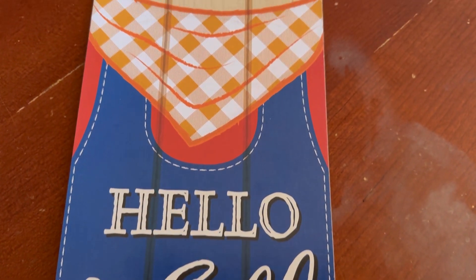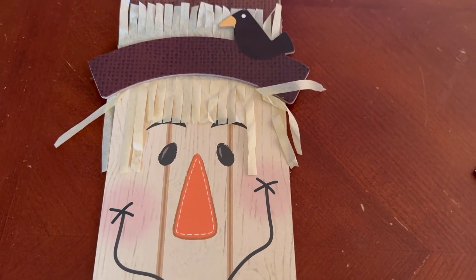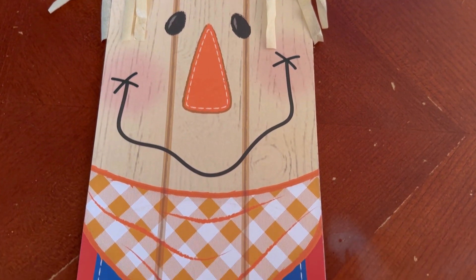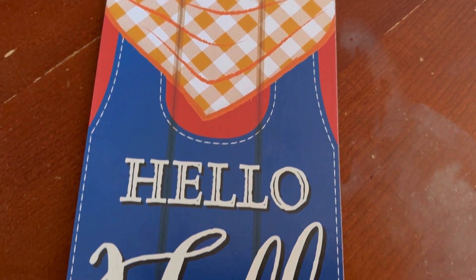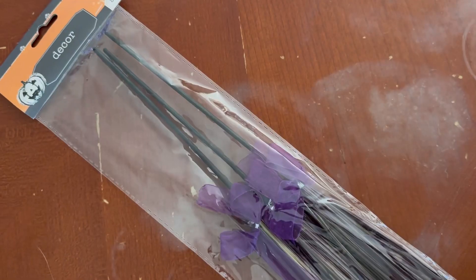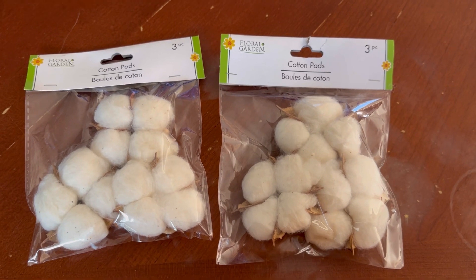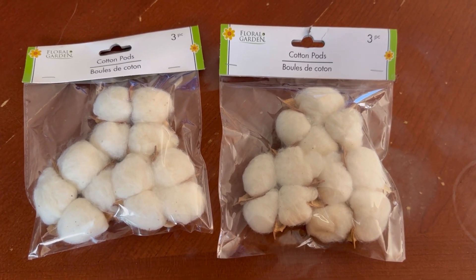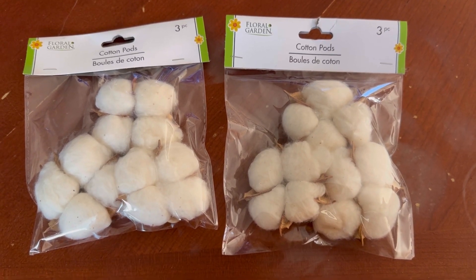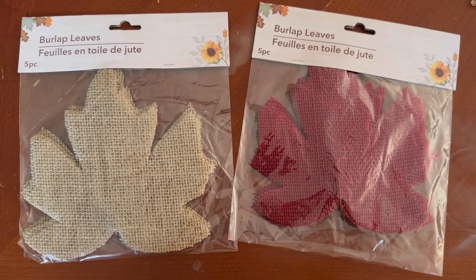I bought all of these things at the same trip at the Dollar Tree and put them together in about an hour. I start out with this Hello Fall Scarecrow sign. He has some tissue paper hair, so that's definitely not going to work outside. He's got a painted on handkerchief and his little overalls say Hello Fall. In addition to that, I picked up some of these witches' brooms and some cotton pods. They have two packs and three packs, so I dug through to find the three packs.